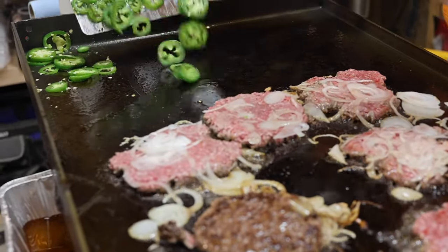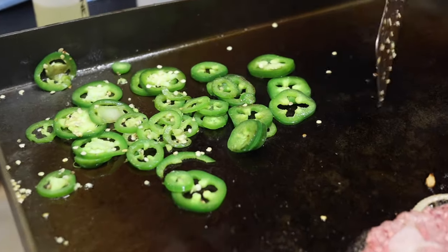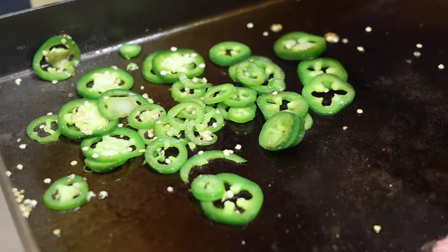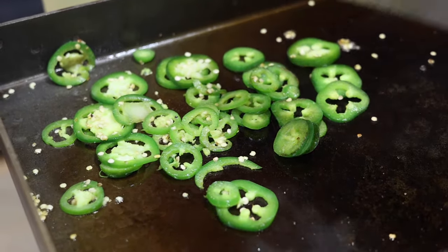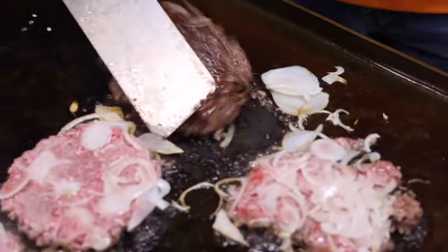Oh man, those jalapeños really, really smell good — I wish you guys were here. My wife doesn't like the hot and spicy, so if you're doing it for someone like my wife, make sure you get those seeds off there because she ain't going to want seeds on her burger.